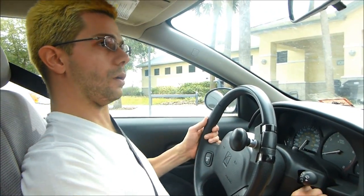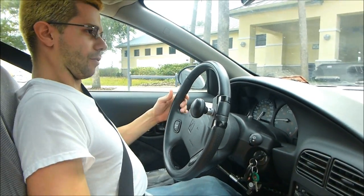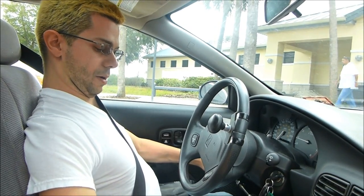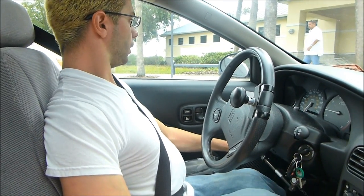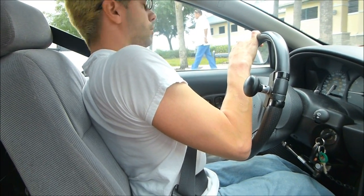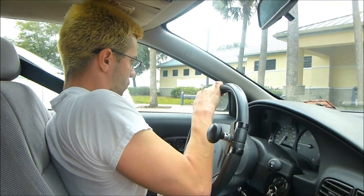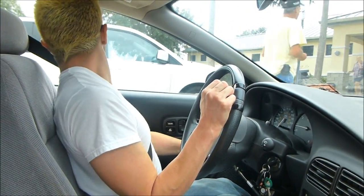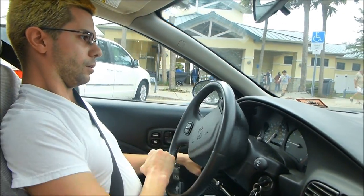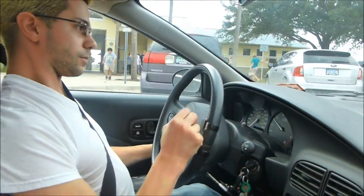Now I'm going to be pulling out of the parking space, leaving the rest area and continuing on the way back to my condo. I'll check behind me to make sure nobody's coming — nobody's coming, so I can cut my wheels, shift back into drive, and there we go, that's all there is to it.